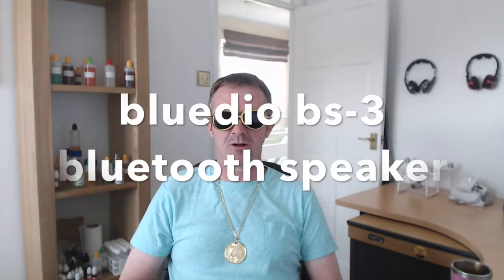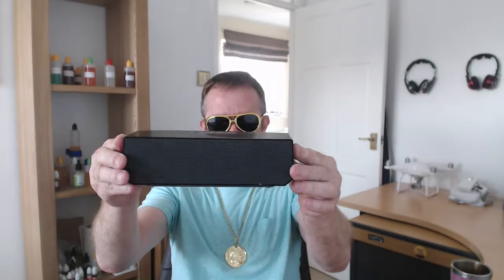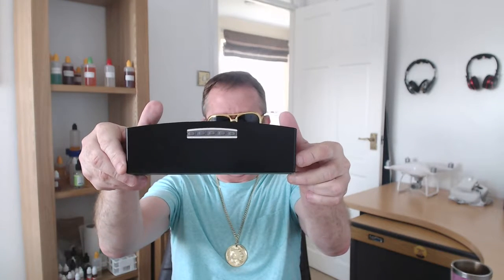Hello everybody, Yorkshire Vapor here. How is everybody today? What I'd like to do is a short review on this BS3 Bluetooth speaker from BluDio.